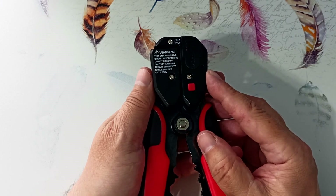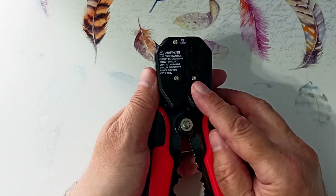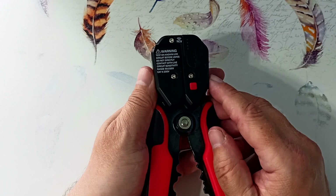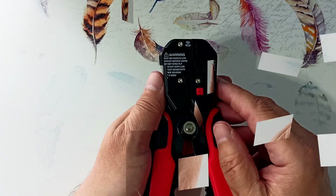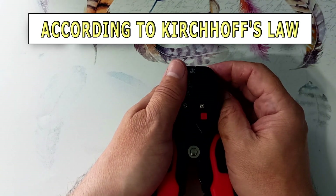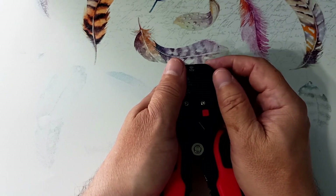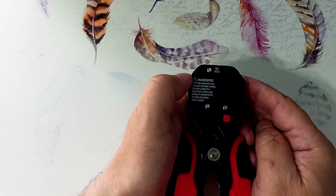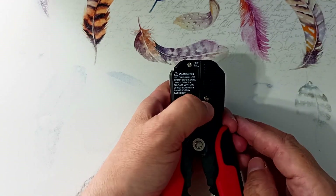There is no switch to turn off the magnetic field search, so the button may be pressed during storage and the batteries will be discharged, or the device will start beeping where it is not needed. My trick: I just turn one battery over and put the cover back in place — no current will flow through the circuit and the batteries will not be discharged. When I need to turn on the magnetic field search, I remove the cover and turn the battery back over. As you can see, the device does not turn on with the battery reversed.